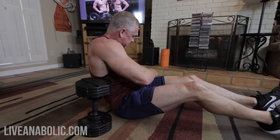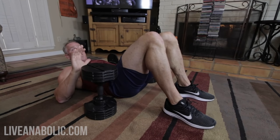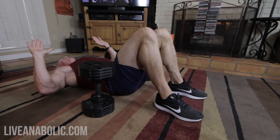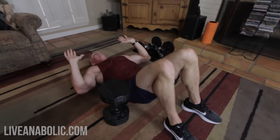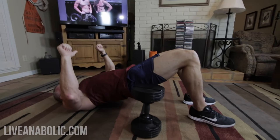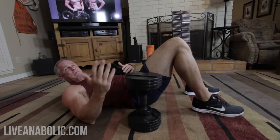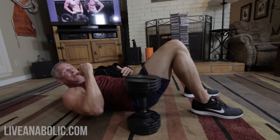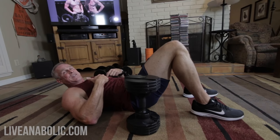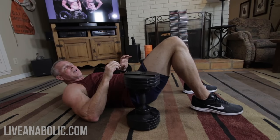I like to get the dumbbells up on their end before picking them up. The bridge press: get down on your back with feet firmly planted and knees bent, then raise your hips up and stay in that position while pressing the dumbbells straight up and down. This is like a decline press at the gym where the bench is angled with your head lower than your feet. When we do this bridge press, we're emphasizing the lower pec muscles while still working the entire pec.